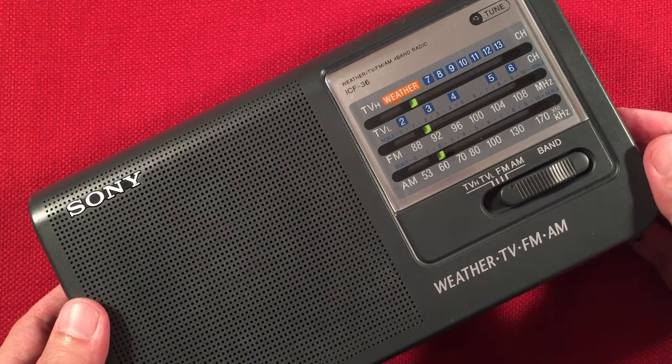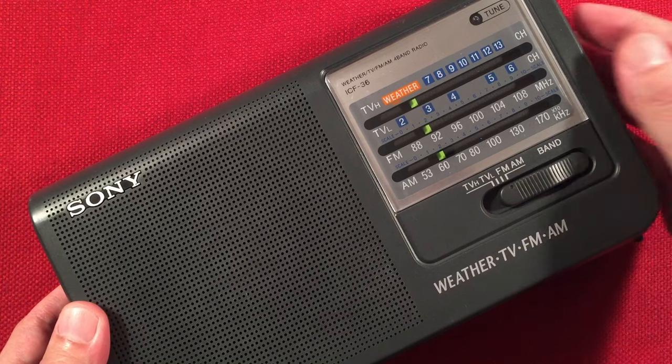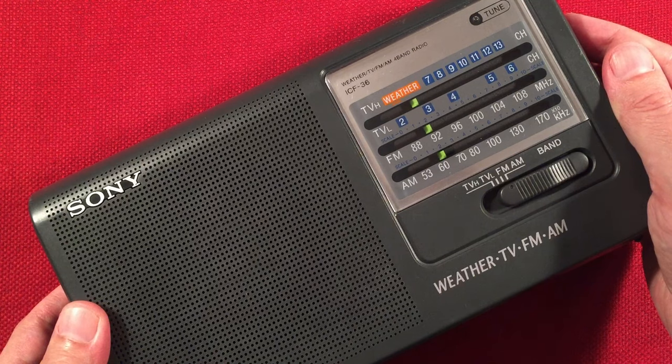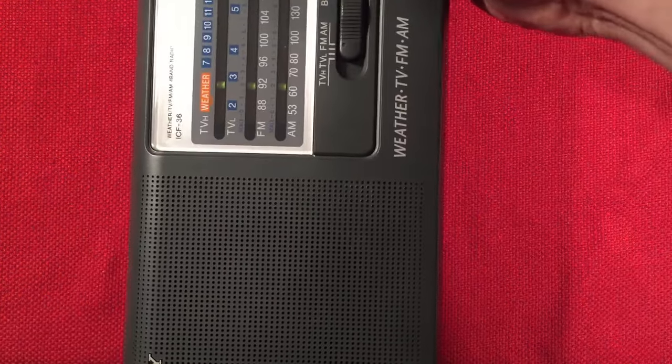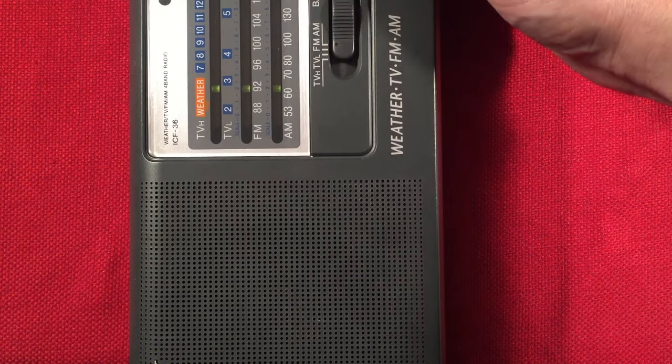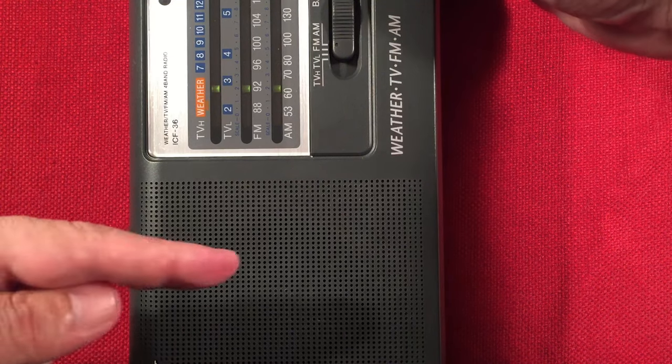I think this is 610 — I'm not sure what we're picking up. Kansas City, Missouri, maybe — 400 miles, 5,000 watts. 620 WTMJ, Milwaukee, Wisconsin — 52 miles, 10,000 watts to the north.